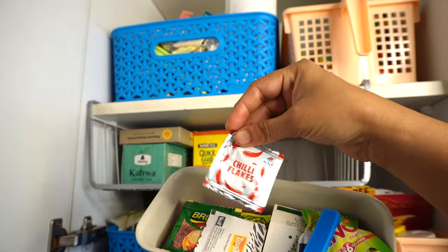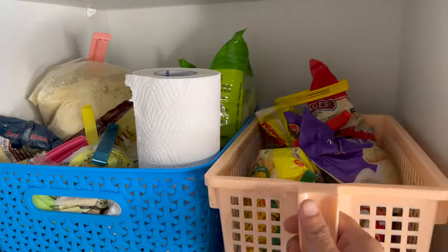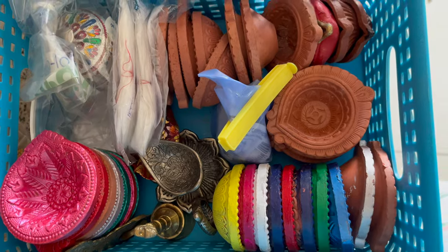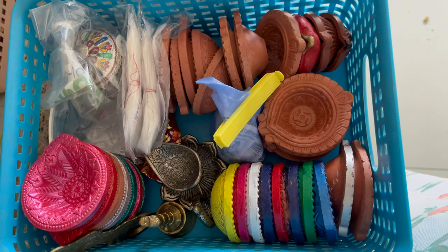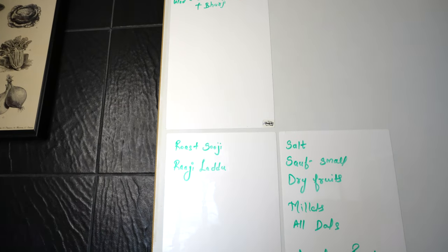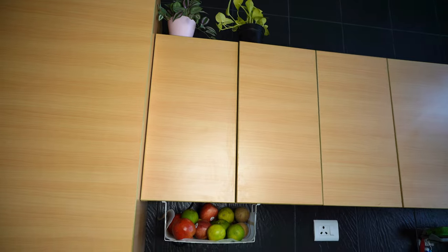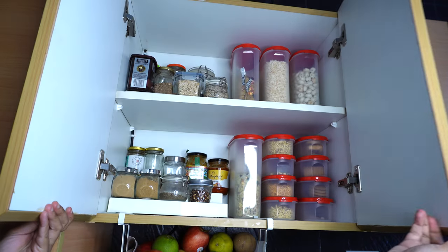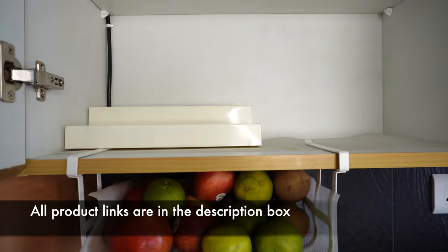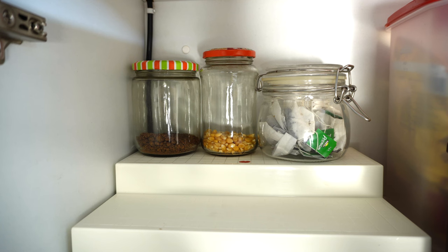To utilize space I've used an under-shelf basket where I've stored extra tea, coffee, and matchboxes. All the small packets are stored in an organizer here. I've kept a roll of paper towel, and in an orange basket I've stored pasta, noodles, and some snacks. On the topmost section I've stored extra paper towel, tissue paper, and some pooja needs. I've added whiteboard stickers for meal planning, grocery list, and weekly chores. On top of the next shelf I've kept one real and one artificial plant.